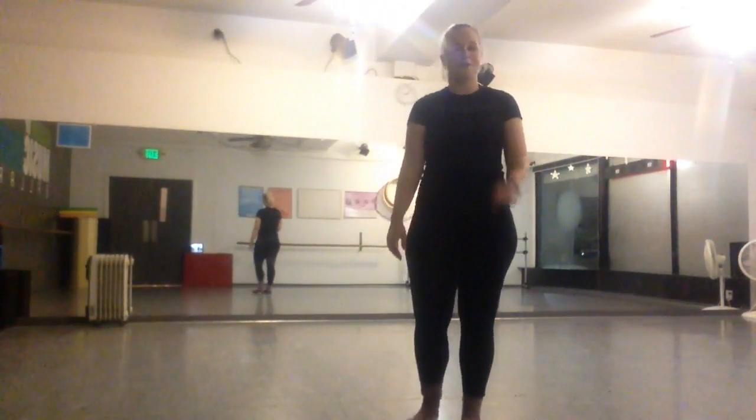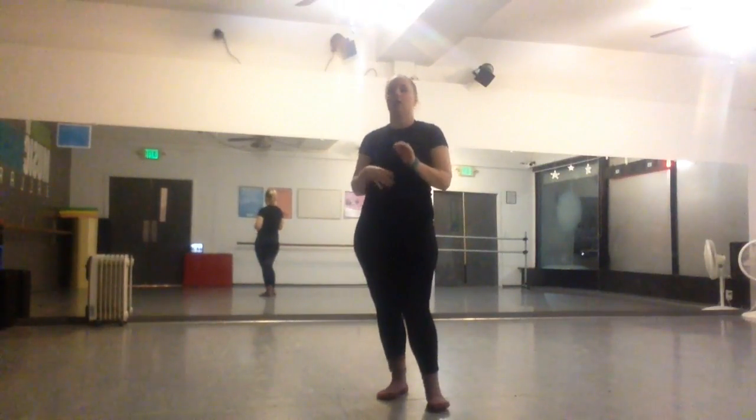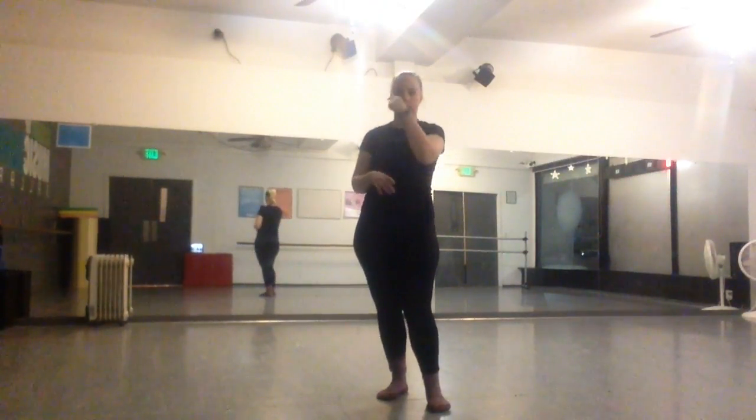Hi. Jaws, hip hop. Okay, so I'm just going to give you your choreography, and then I'll do it facing the right way.